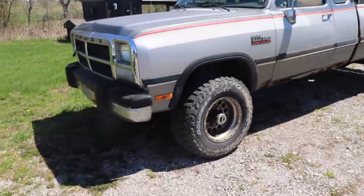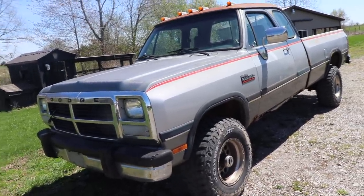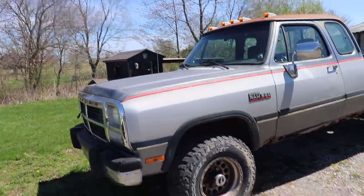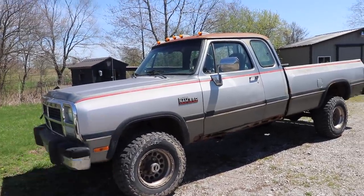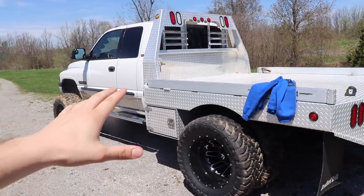It's not going to be a build where we thoroughly fix all the rust, make it super fancy and professional, and go to every mud event. No, that's not the purpose of this truck. It's just going to be a fun play truck, built to have fun with at our local property and basically bury it in a river. We've got to take this truck to get some tint work done first.